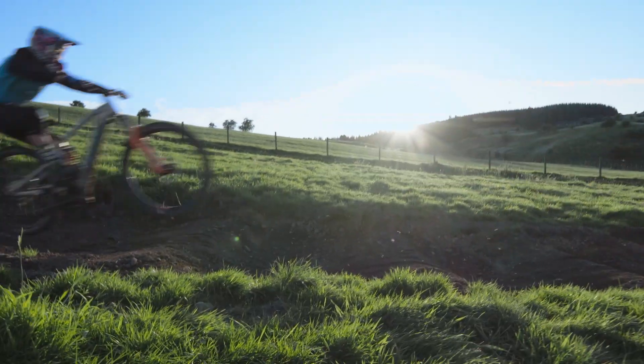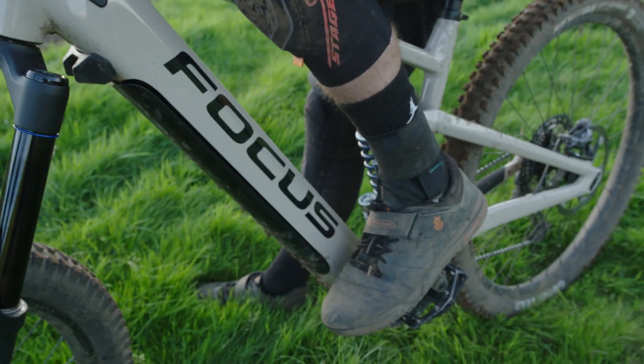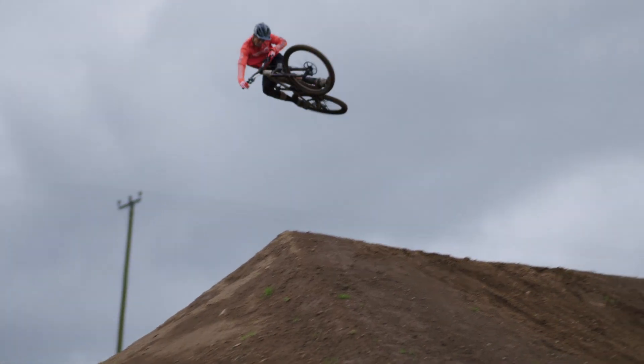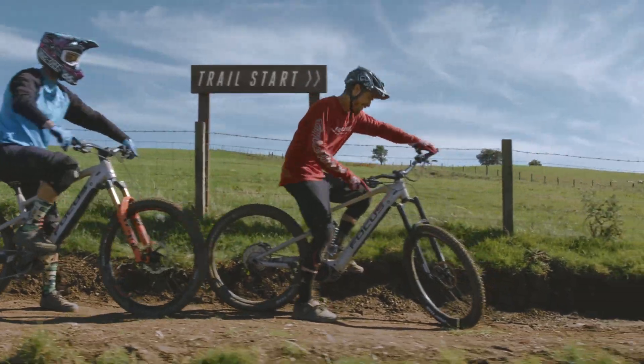Focus approached us and they were like, we've got this new version of the Sam Squared bike, which is the biggest travel e-mountain bike that they do. With the motor you don't need to think about the uphills — they just sort of happen. What you can do is just go down and down and down again, get more laps in, more runs in. Everything about the bike says it's designed for downhills.